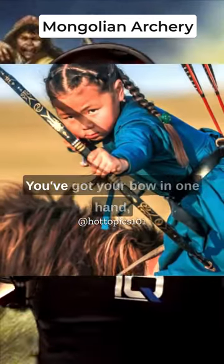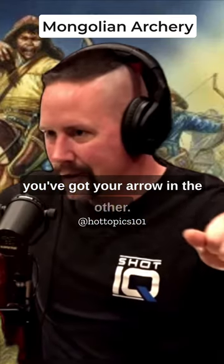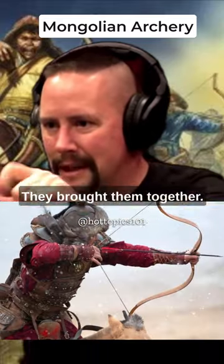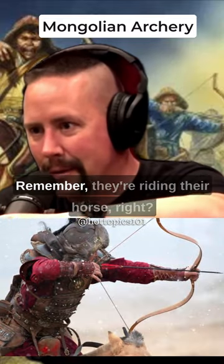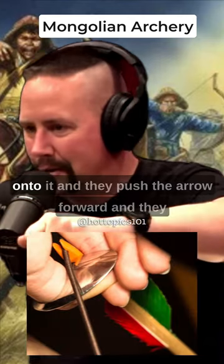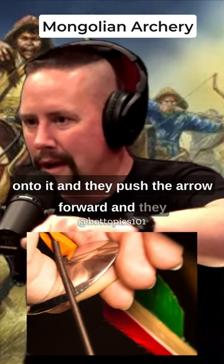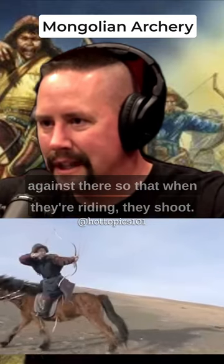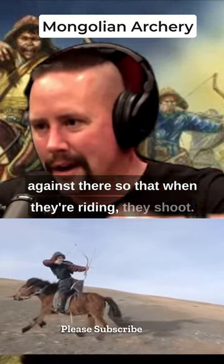When you're riding your horse with no hands, you've got your bow in one hand and your arrow in the other. They bring them together, grab onto the arrow, push it forward, knock it, and put their thumb around it. It's the pressure of your finger that holds it against the bow, so that when they're riding and bouncing up and down, they can shoot.